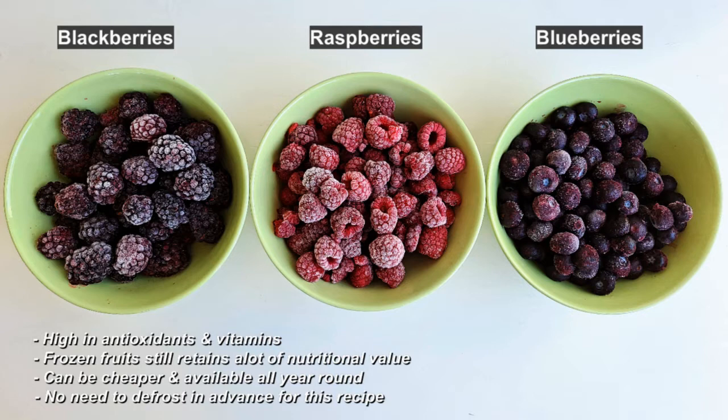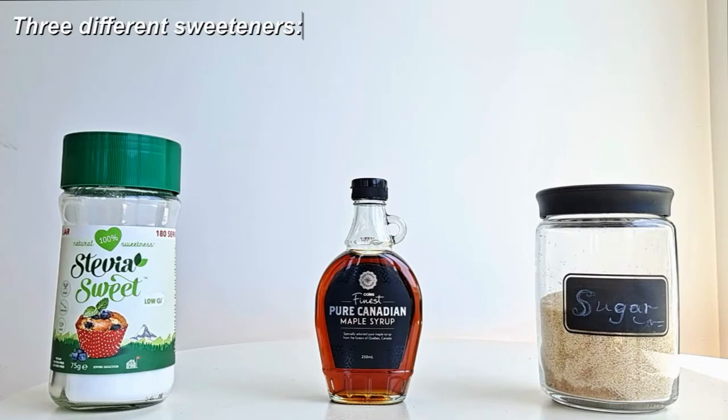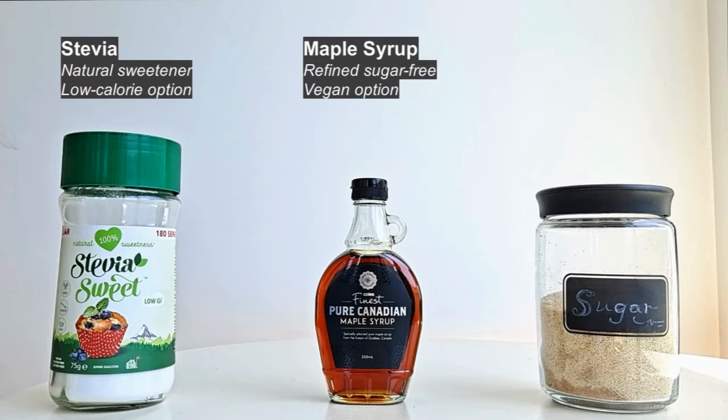With today's jams I'll be using three different sweeteners to give you options depending on your preference. The first sweetener is stevia, which is a low calorie option. Stevia is a natural sweetener derived from a leaf which has the same sweetness as sugar but has less than 10% of the calories of sugar per gram.